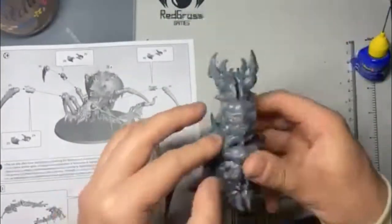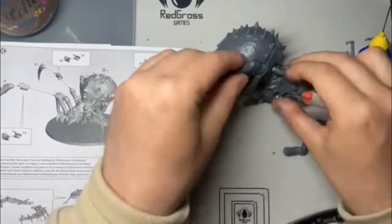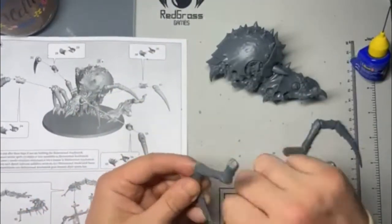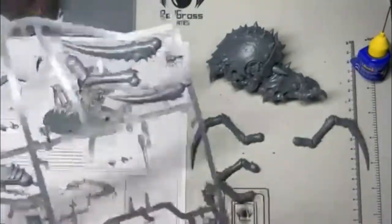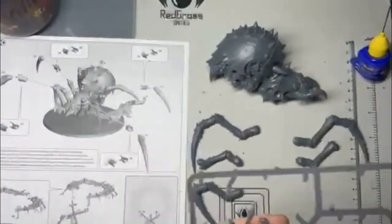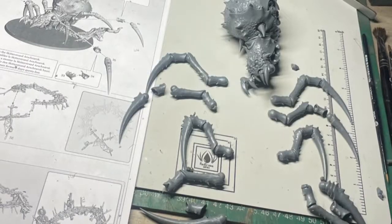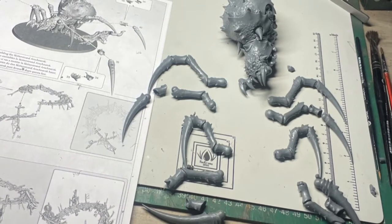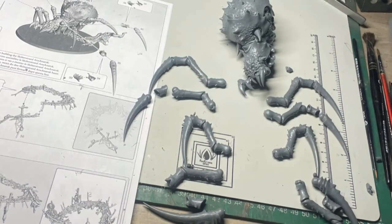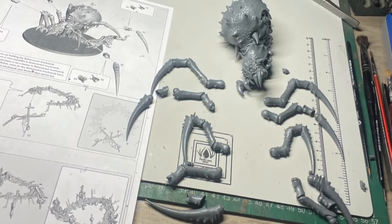I just take my time and work my way through the model, cleaning everything off with a blade in a scraping motion, just being careful. I think I had a movie on in the background and I had this done and assembled in no time at all. Once everything was clipped out and I was happy with my assemblies, I was left with this. I did keep the legs separate from left to right; everything else was attached to the model.